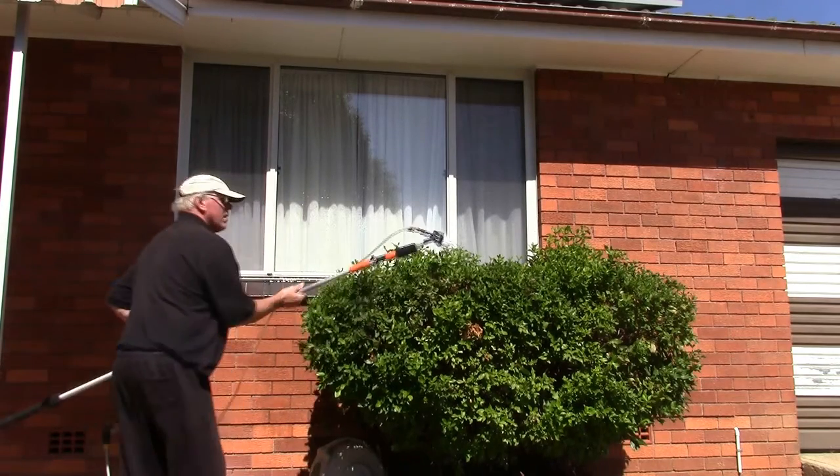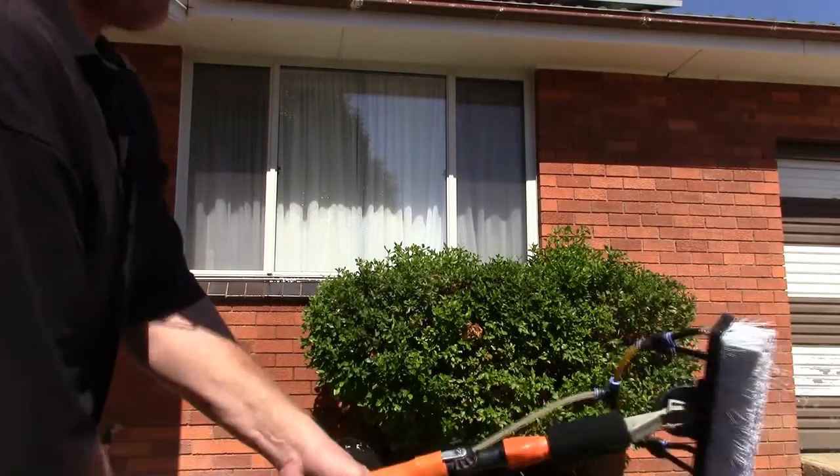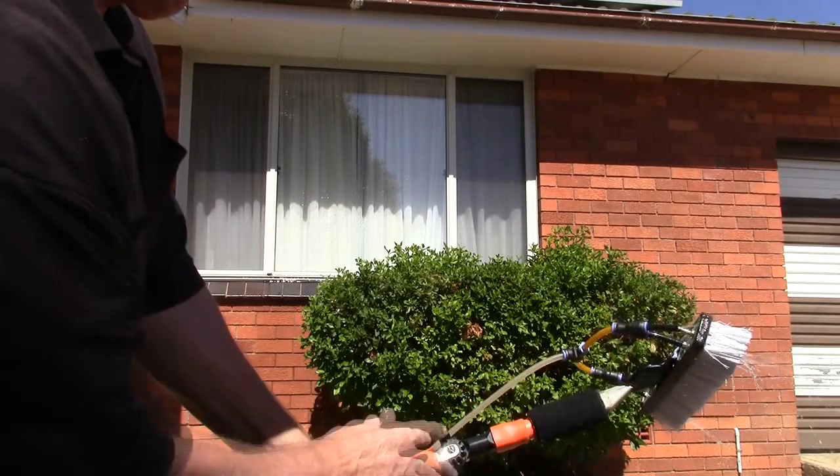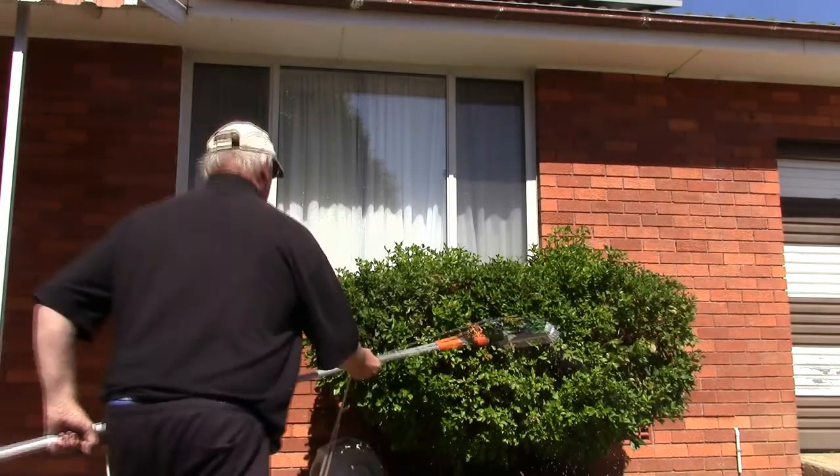I'll show you the pole and how we put the brush head on. As you can see, it's lined up with the pole itself — it's just straight, and I'll show you how maneuverable this is.